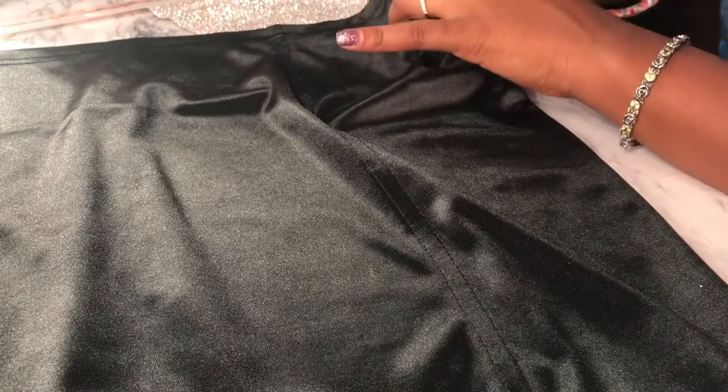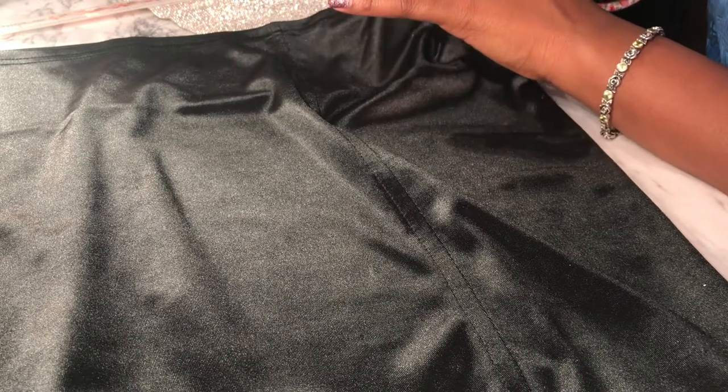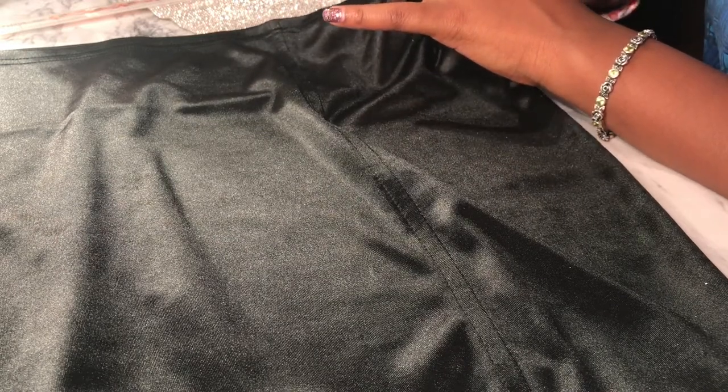Once I measured everything to the best of my ability and used my glitter glue technique, I began to cut slits in the skirt where the dots were.